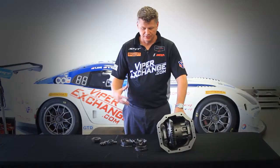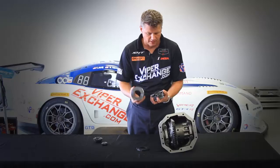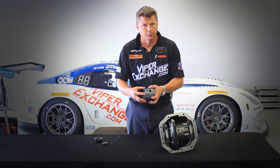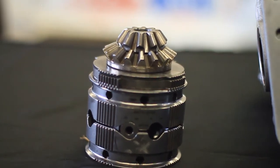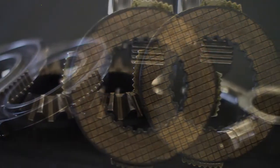With the racing differential, what we've actually done is gone to a ramp style — here's the ramp, here's the spider. The ramps and spiders actually fit together and then we actually have clutch plates on the outside to give it the preload. This allows us to actually tune and restrict at what point the differential is actually opening or closing, either on acceleration or deceleration.